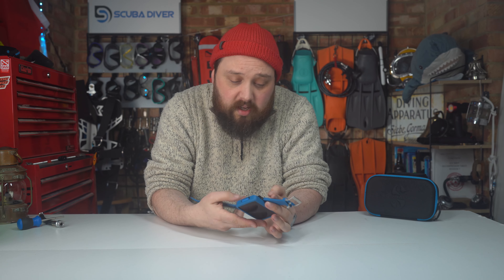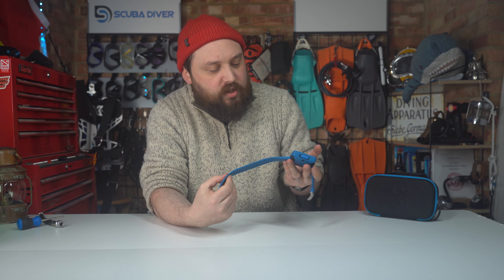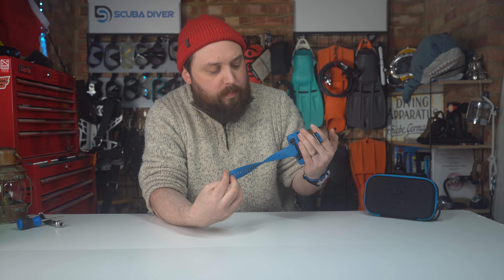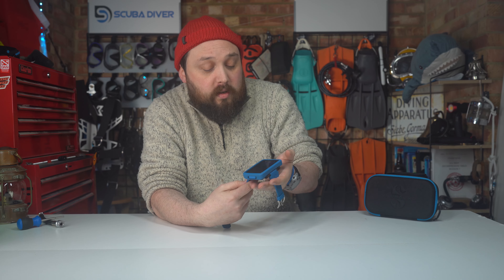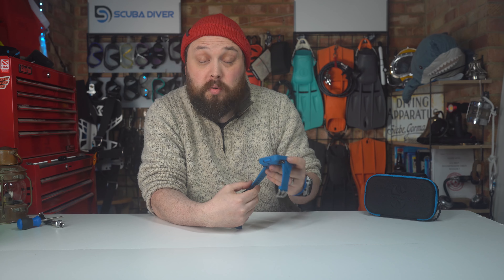It's well put together and smart. I do like the colorway — it's very much a scuba kind of color, not quite Scuba Pro blue but what Aqualung would call petrol blue. It does look smart and well put together.